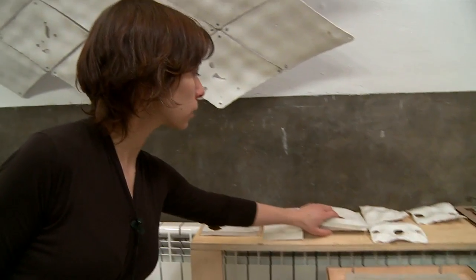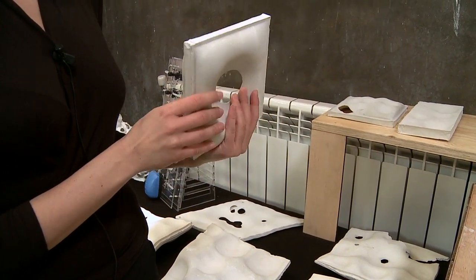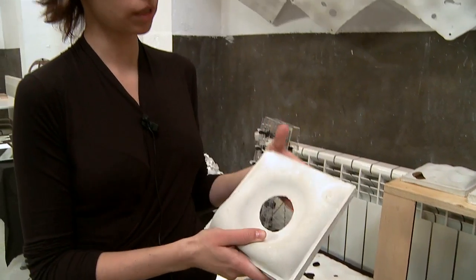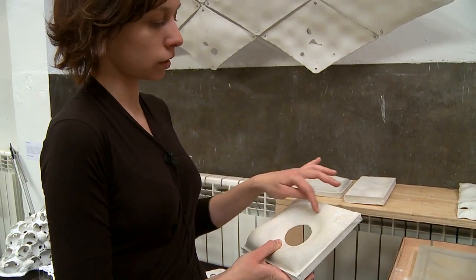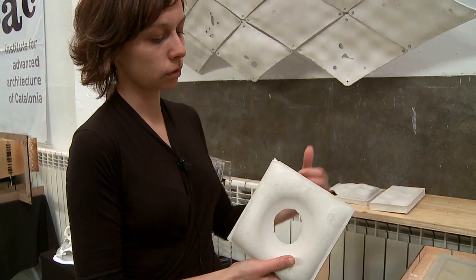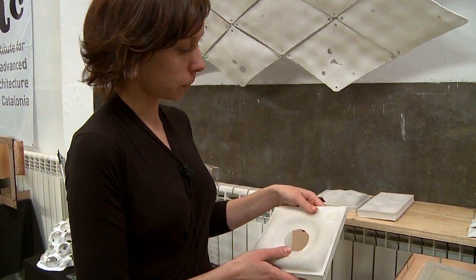The first models we made have straight borders because they were made with two boxes and with the balloons inside. We realized that we can make holes on the surface when two balloons are very close to each other and they touch, so they don't let the material enter that space.